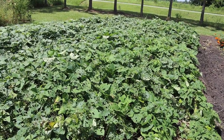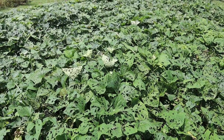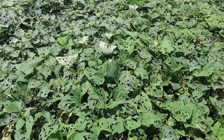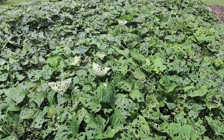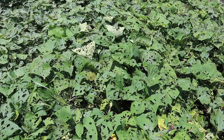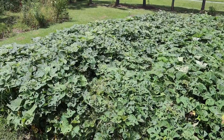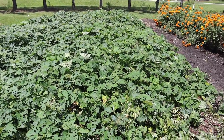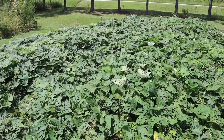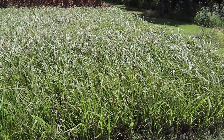We have our sweet taters here — three rows, but it's all kind of merged together at this point. Something was eating on these pretty bad and I ignored them being way over here in the corner, which I shouldn't have. They look better than they did a week ago — I sprayed them with Azera and it seems to be getting better. I probably need to hit them one more time. Hopefully it doesn't affect the actual sweet taters in the ground. We're probably getting ready to dig these — maybe end of August or early September — about 100 to 110 days after planting.